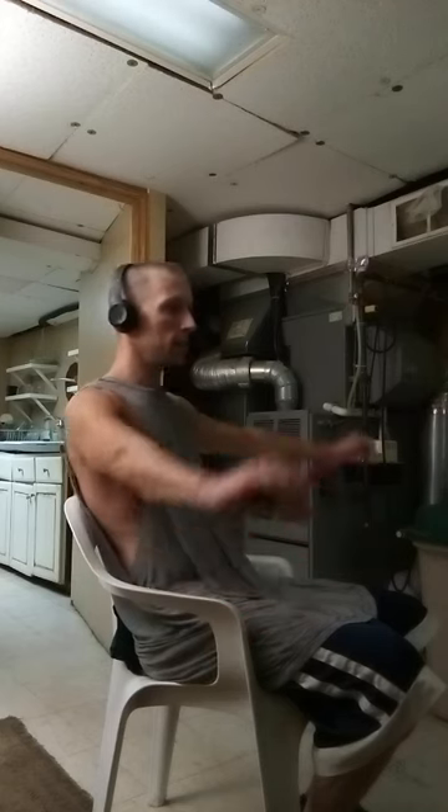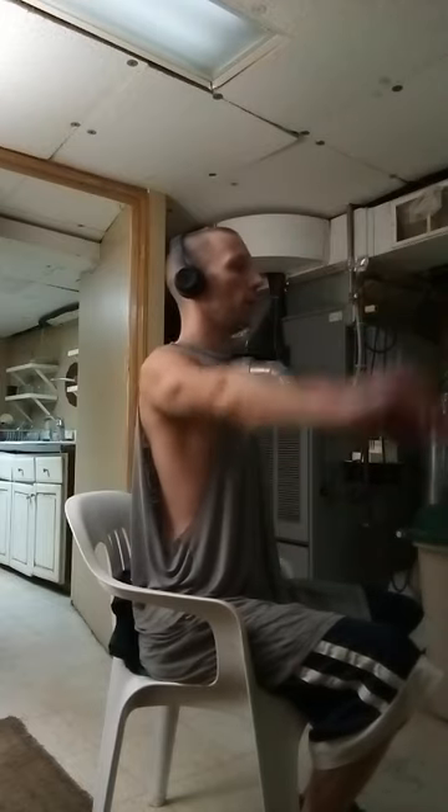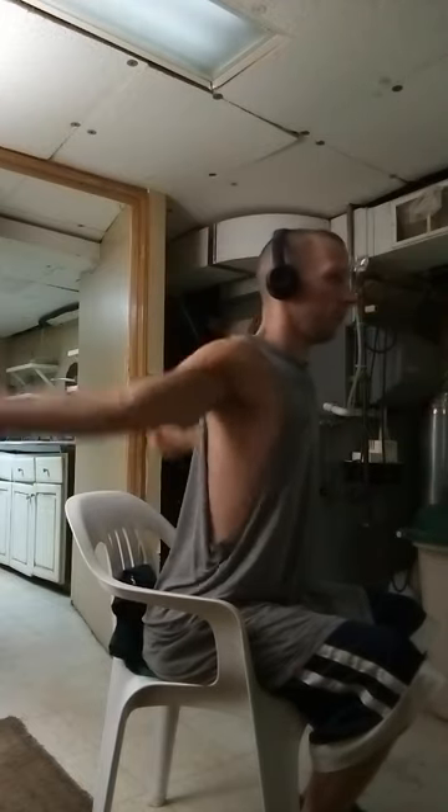These are really good things to work with, and you can see as we use the bar, we can actually create the anterior rotation.